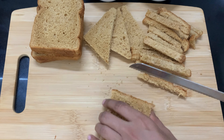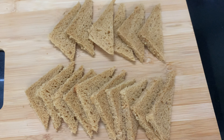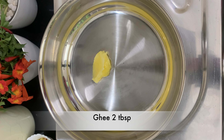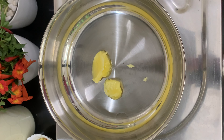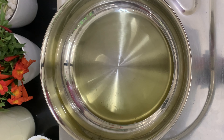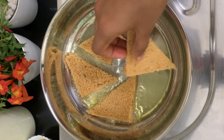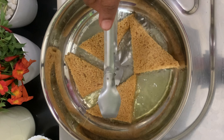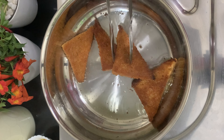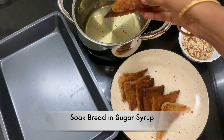We will cut the remaining bread pieces and toast the bread pieces. We will add a pan with 2 tbsp of ghee. We will add the ghee to the bread and toast it. We will roast the dough and transfer it. We will add a plate to the dough and soak it.